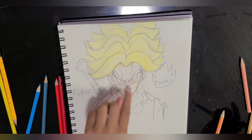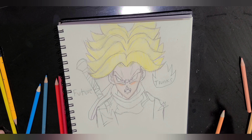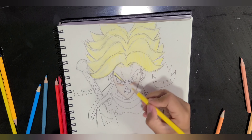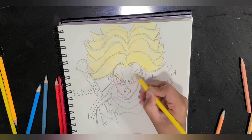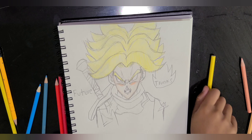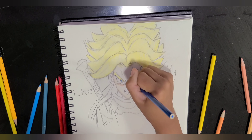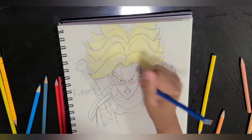So we're going to do the eyebrows and then the eyes. I'll start with the eyebrows — it won't take long. And blue. This is turning out really great.